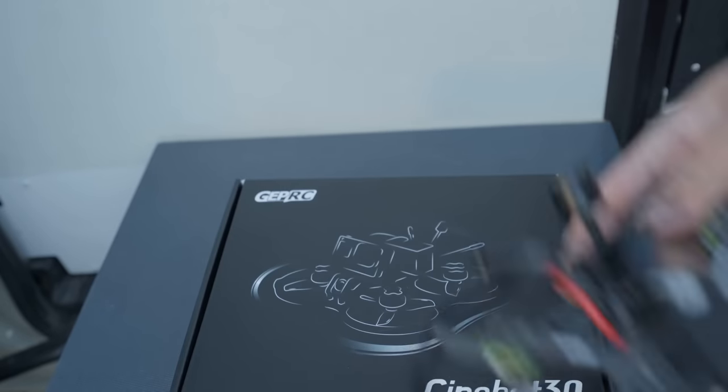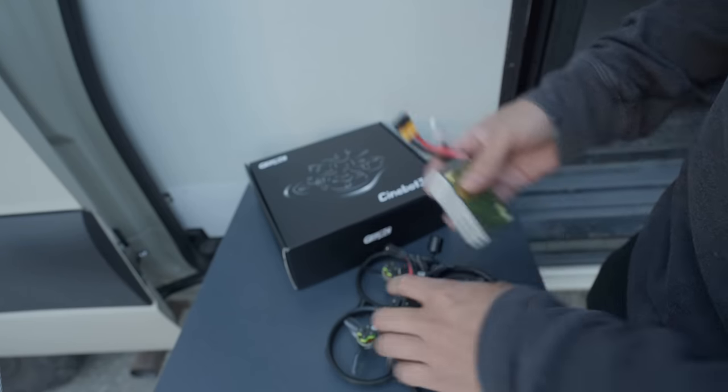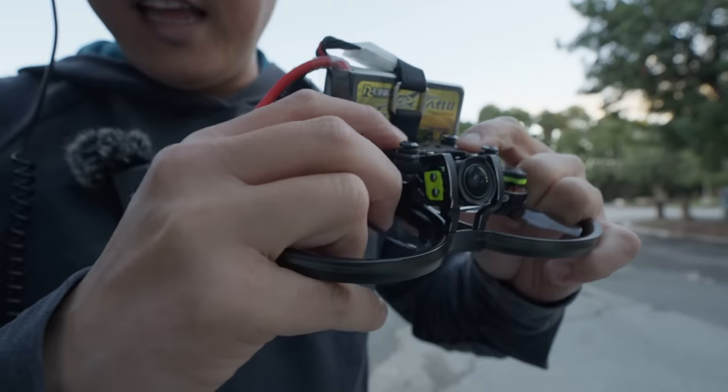New FPV drone, the GEPRC Cinnabot 30. It's got the new O3 air unit and a 6L 1050 battery. What do you think of these lights? It looks like there's a spot up here if we want to add an extra action camera, and it is dampened right there.